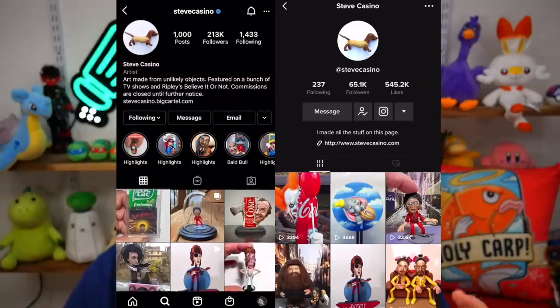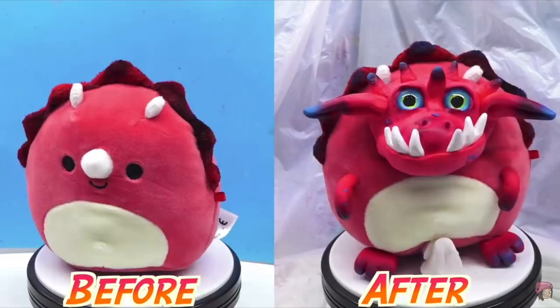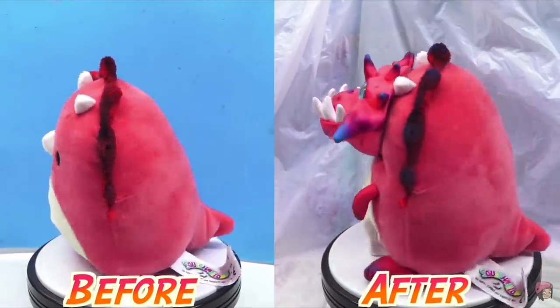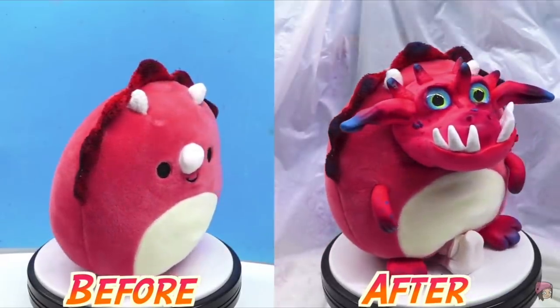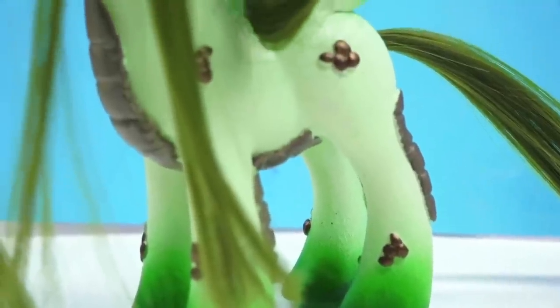Recently when I was browsing on TikTok and Instagram, I came upon an amazing account by Steve Casino. The different types of sculptures I've personally experimented with have always been polymer clay — I've done different creatures and dragons. I've also done hybrid sculptures with plushies and polymer clay, used epoxy sculpt to modify toys. More specifically, my Little Pony series.